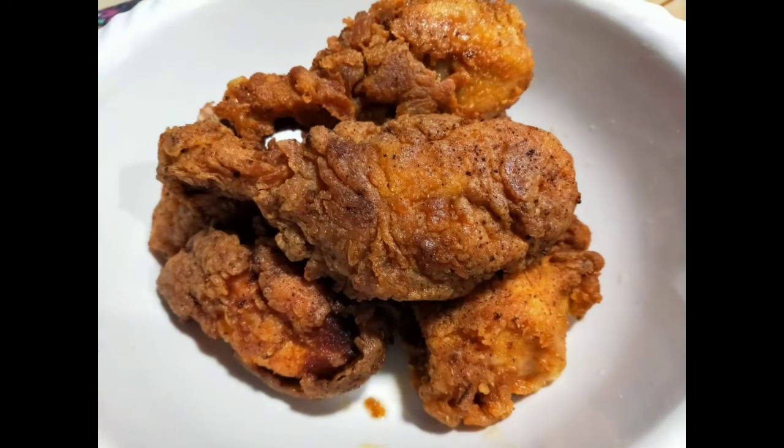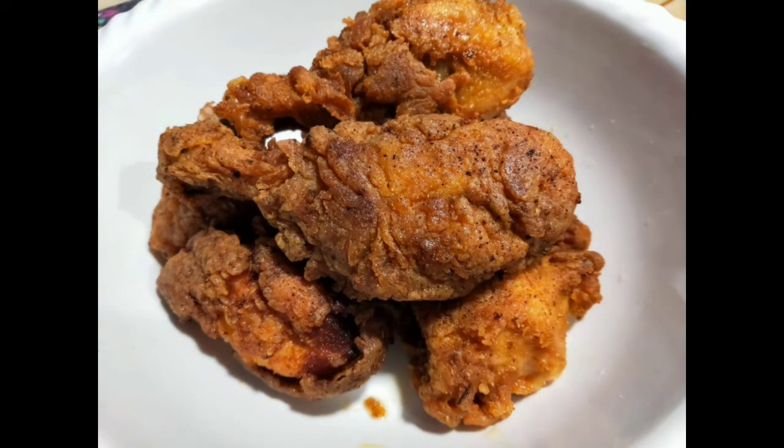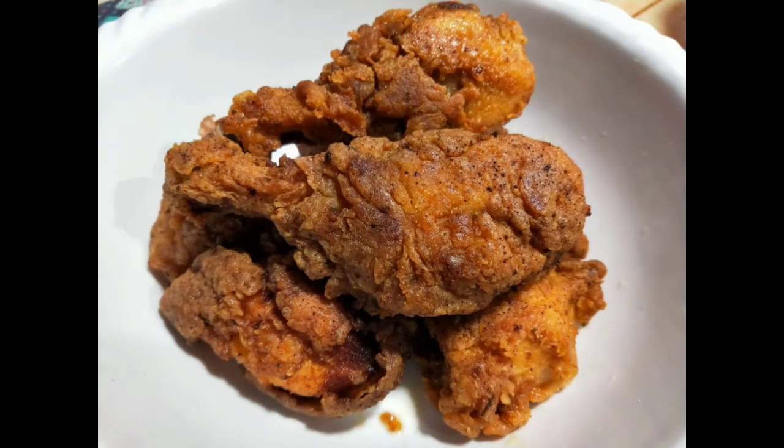It's very good to try. Cook and fry the chicken pieces in a medium flame. If you like this video, please like, share, and subscribe to the channel.